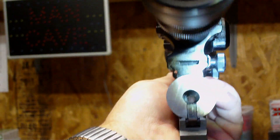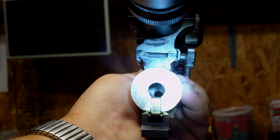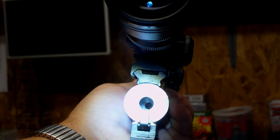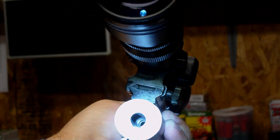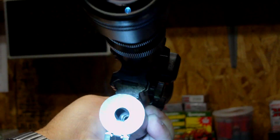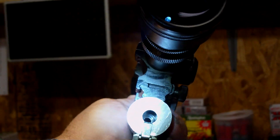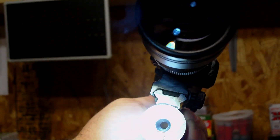Hi everybody, wanted to do a follow-on video to the rifle chamber polishing. I've had some questions about it and somebody asked me to show what the end result looked like after it got polished. It's kind of hard to see, but there's the end result. There are tooling marks on the shoulder itself, which I don't mess with because that's not what causes the cases to stick in the chamber — but on the walls themselves, that is nice and shiny.